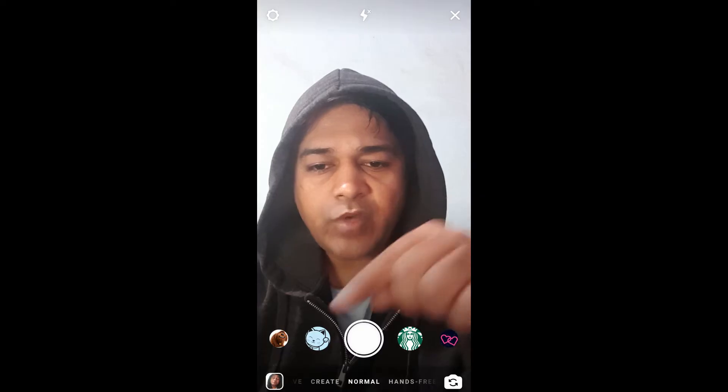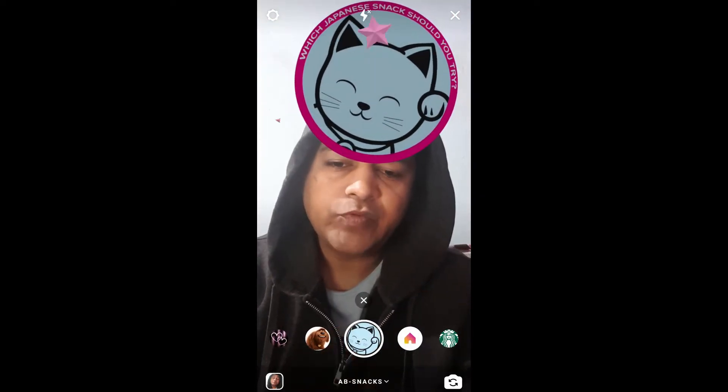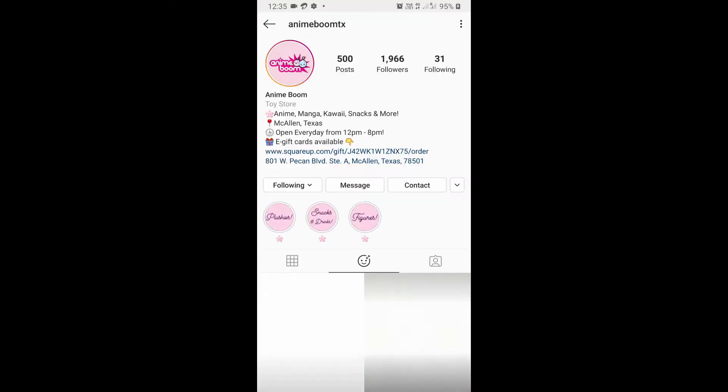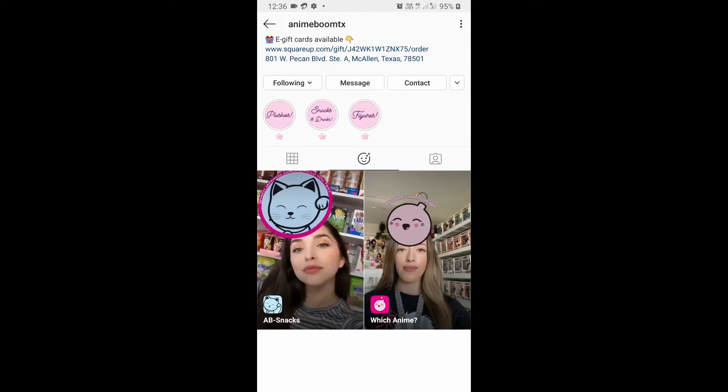Hey guys, in this video I'm going to show you how you can find the Japanese snacks filter and how to use it. To get this filter, visit the creator profile — imi boom is the creator of this filter. You can follow her to unlock all her filters to your camera tray.